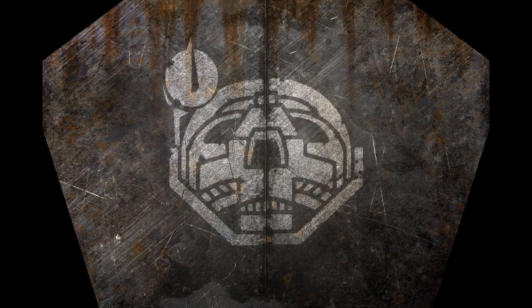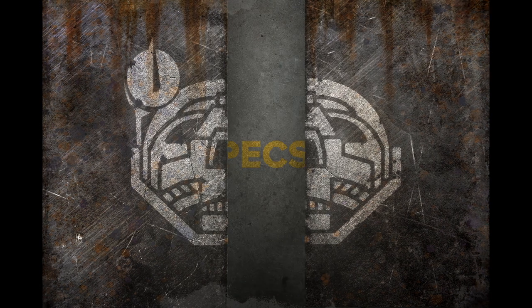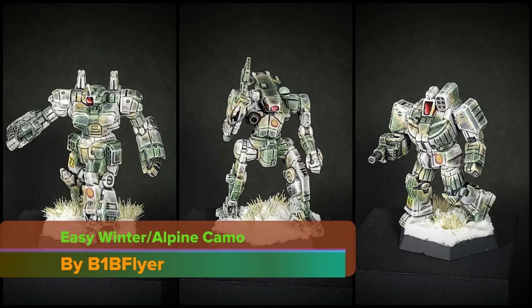Reactor Online. Sensors Online. Weapons Online. All Systems Nominal. Hey everyone, B1B Flyer here.